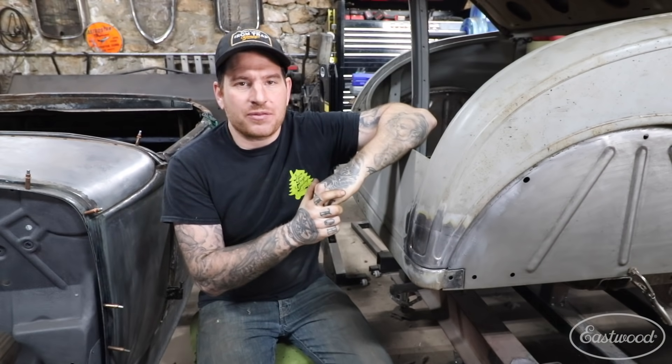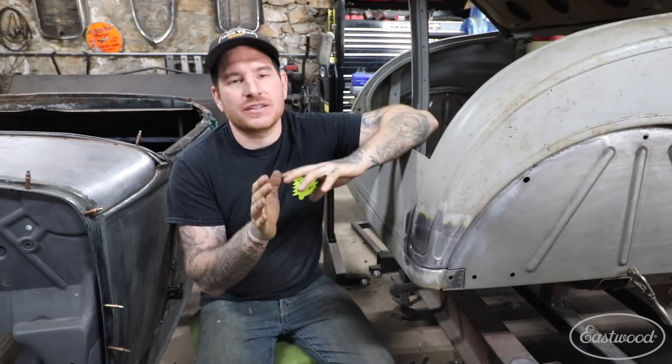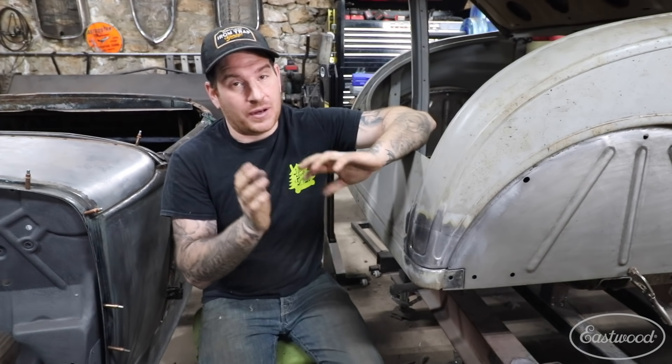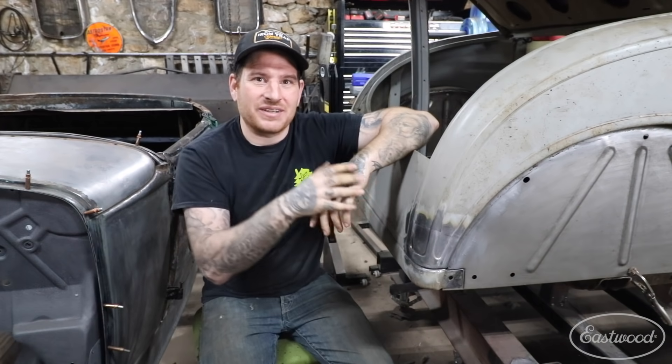Those were my top three tips for getting started on TIG welding sheet metal. It is something that is very difficult to do and takes years to master — even doing it for years I still have times where I blow through and it can get very frustrating. Just keep with it, make sure your panels fit as good as they can, follow those tips, and you'll find you'll be doing much better sheet repairs after a little bit of practice. Thanks for watching — catch you later.